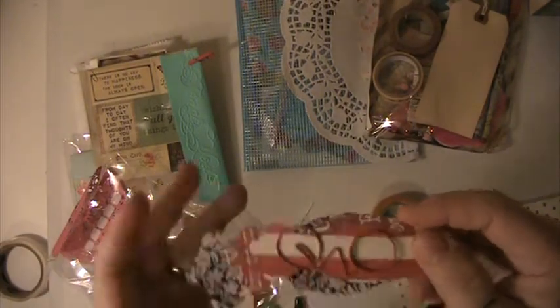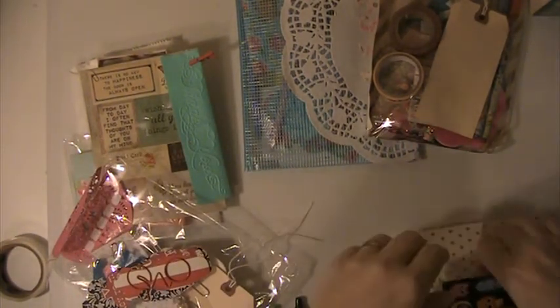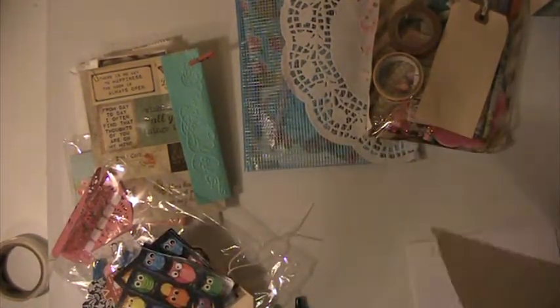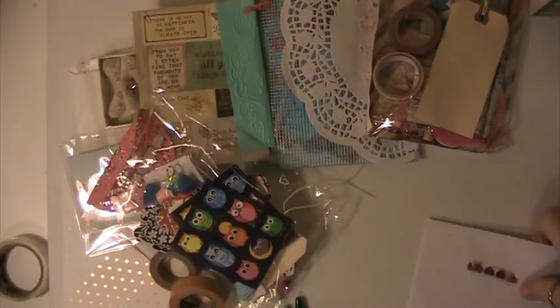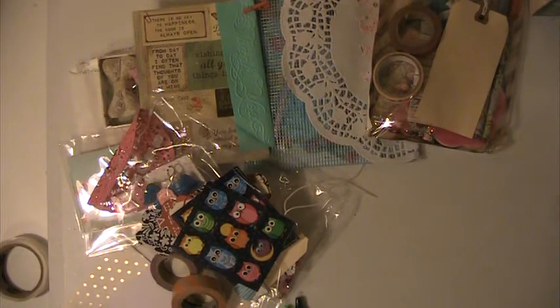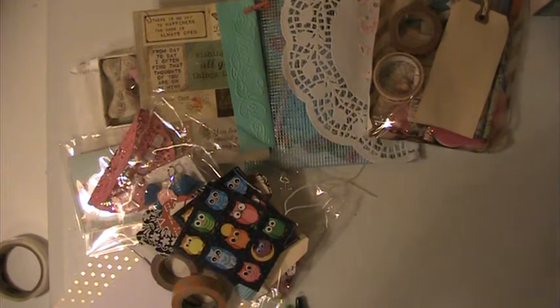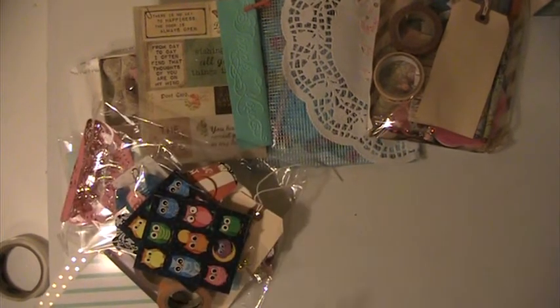And this dangle charm — very pretty. Some more dress ones with another one of those bicycle clips. Two rolls of washi tape. And some little house stickers. And this one comes from Bori here on YouTube. Bori, thank you so much for playing along in this swap — I appreciate it.